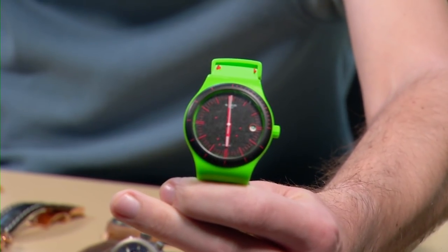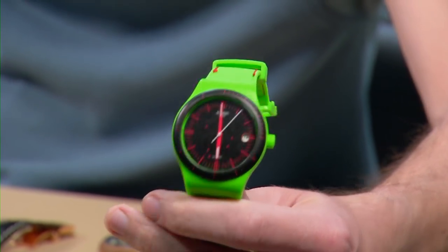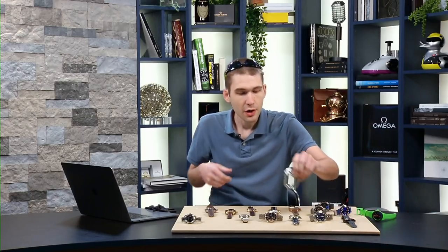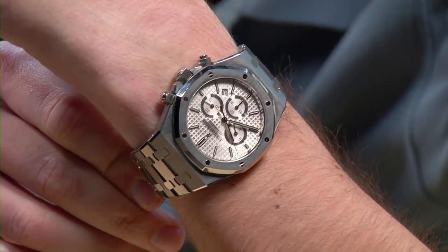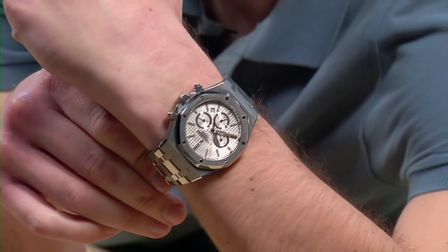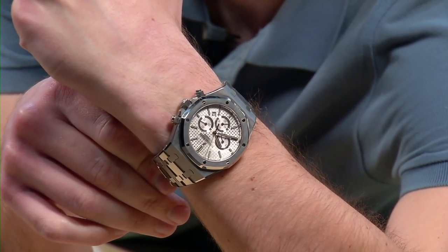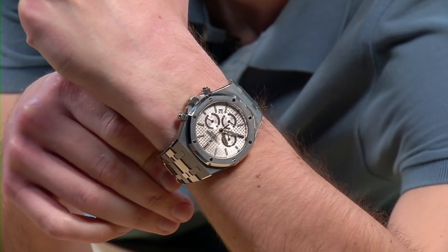Believe it or not, this is one of three green watches I have on the table tonight and two of them are luxury. Back to the AP — at 41 millimeters it wears like a 43, and it's easier to wear an Offshore on the diver strap than to wear this 41 on a bracelet on my 16-centimeter wrist. You get what you pay for. It looks the business and it's built like it — it probably takes about nine hours to finish all components of the case and bracelet. It's a big piece of wrist real estate.